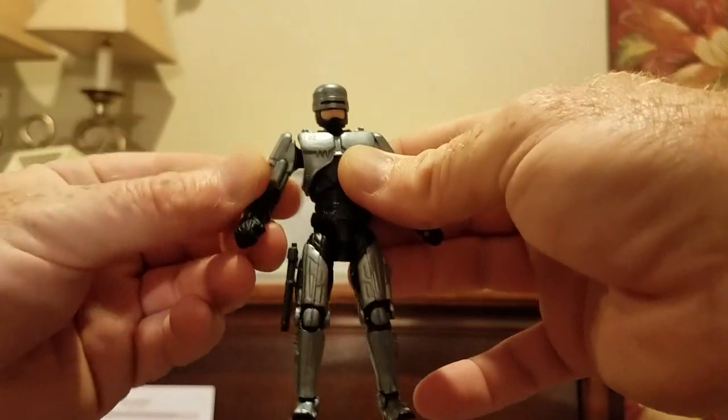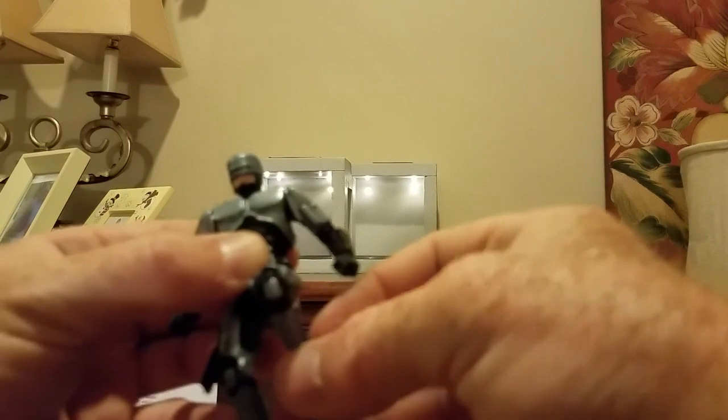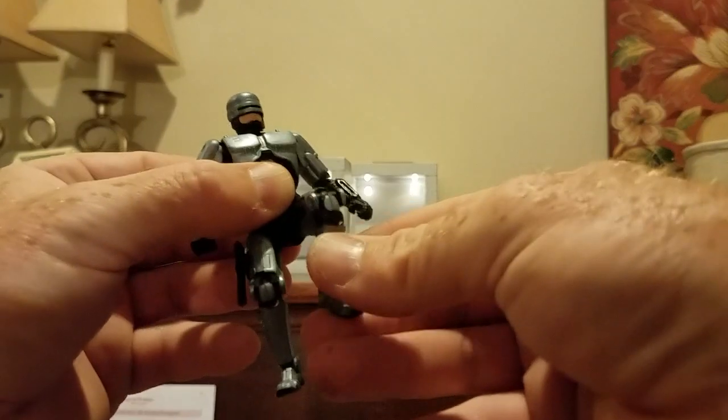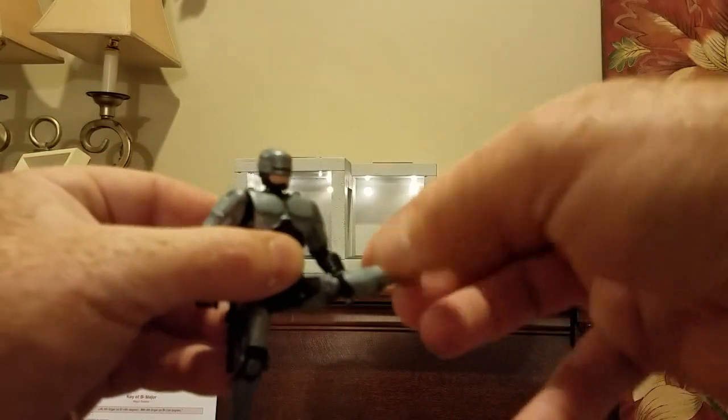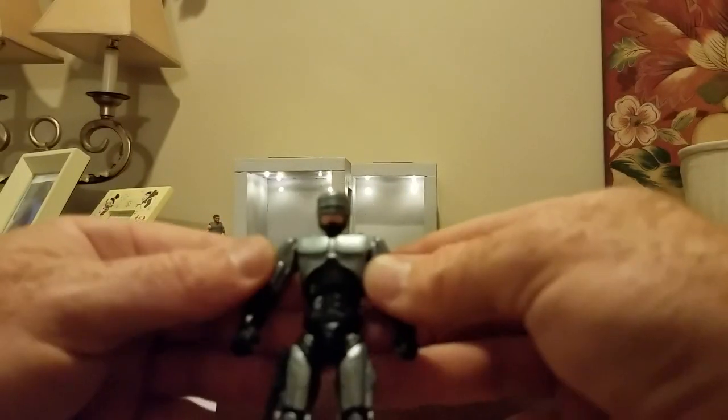I'm going to show you a size comparison to a boss fight figure, just to show you the great articulation guys. Double jointed knees.